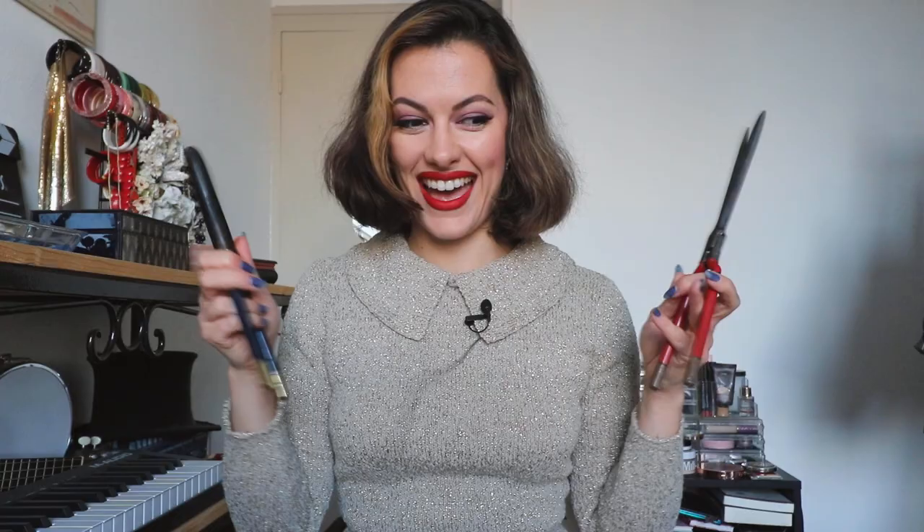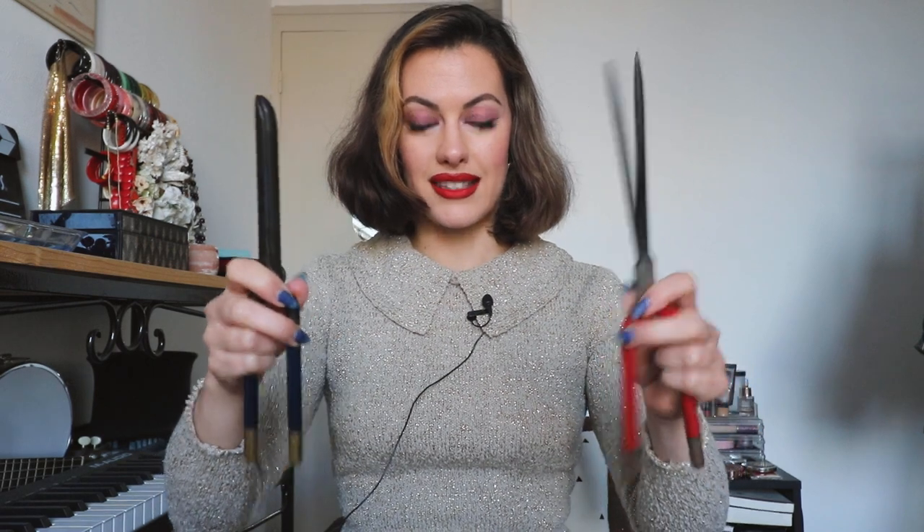Hello lovely people of the internet, welcome back to my channel and to another vintage tips and tricks video. It is time, guys. I have had these early 20th century Marcel or wave curlers since I picked them up at the classic car boot sale — I will link that up above. I've been wanting to try them for quite a while, so let's do this.